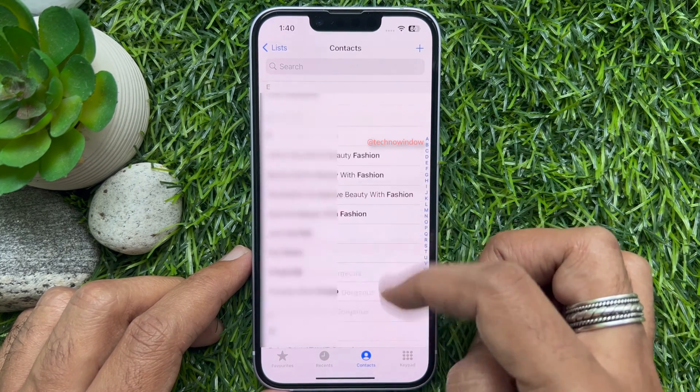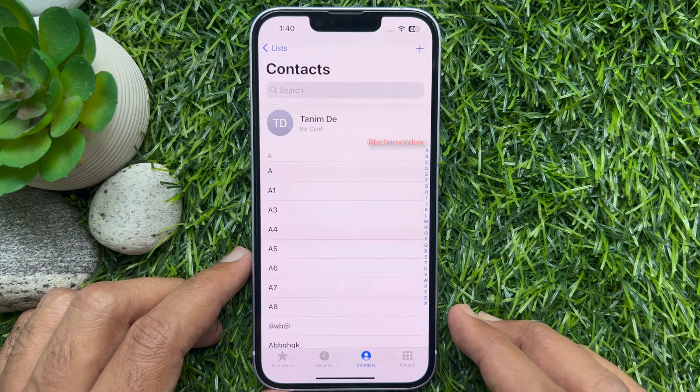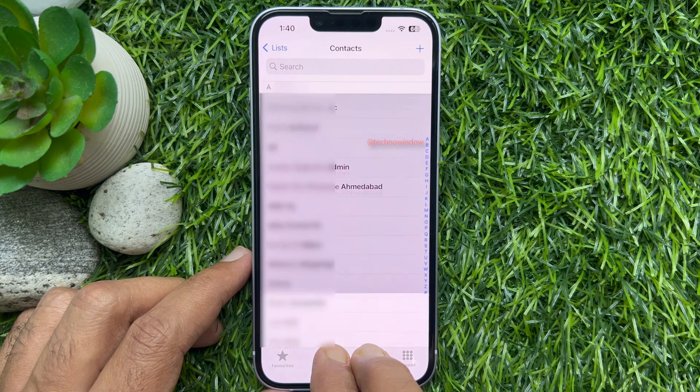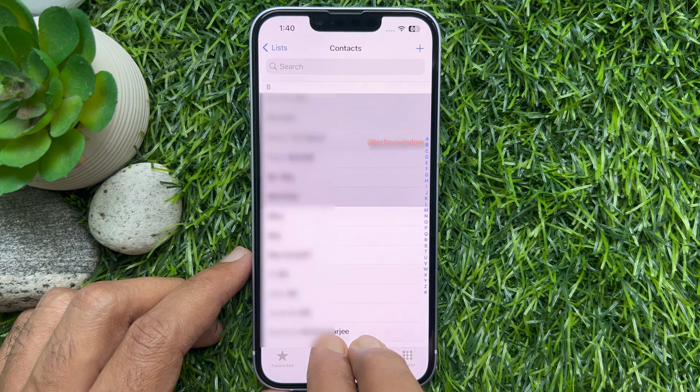To delete all contacts at once without using iCloud, softly drag two fingers down to select all contacts. But don't take your fingers off the screen.